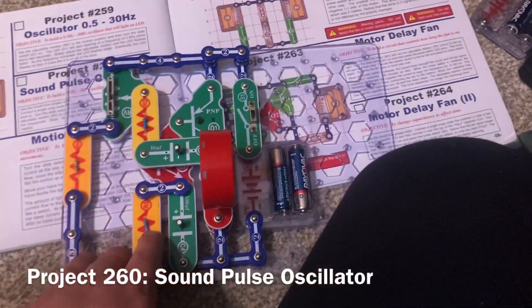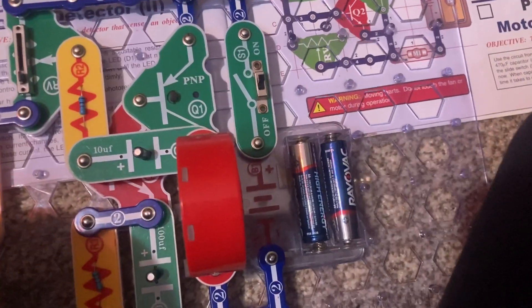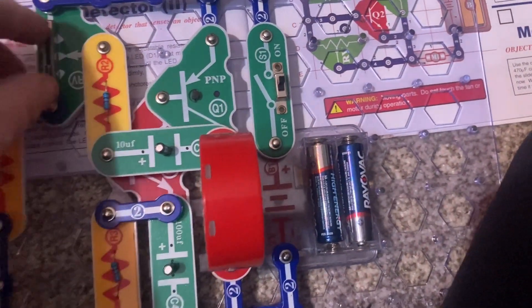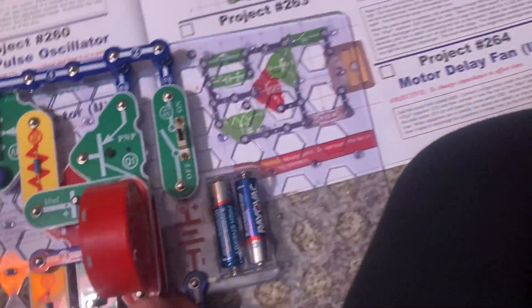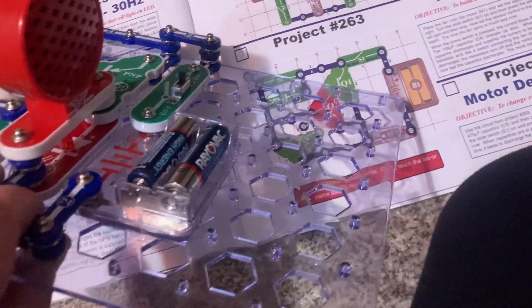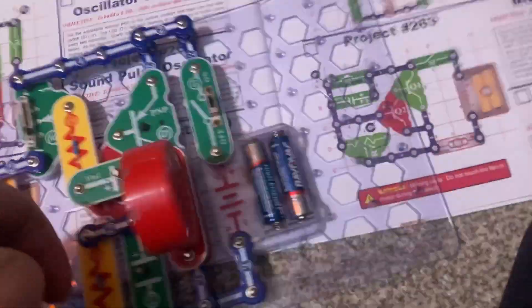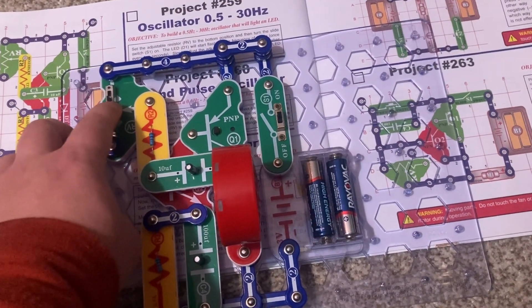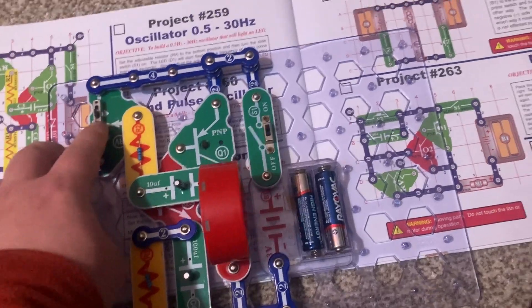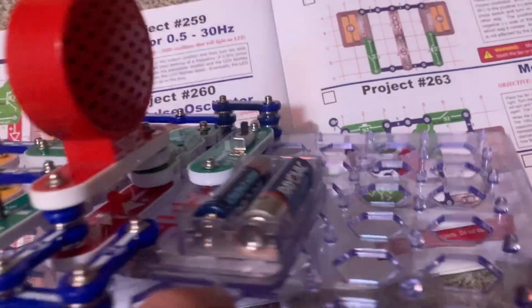For the sound pulse oscillator, I put the speaker right over the LED. You'll be able to hear the speaker clicking as the LED flashes. The clicking increases as I move the adjustable resistor up. This is what it sounds like at its highest setting.